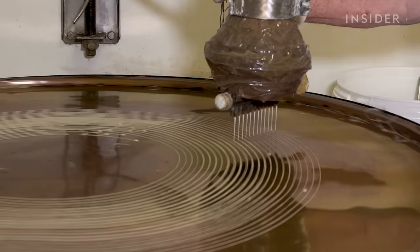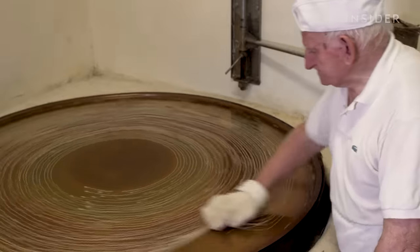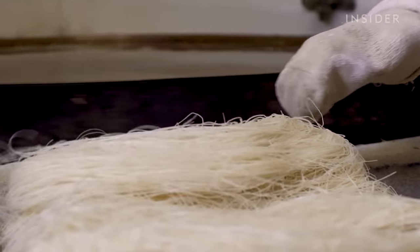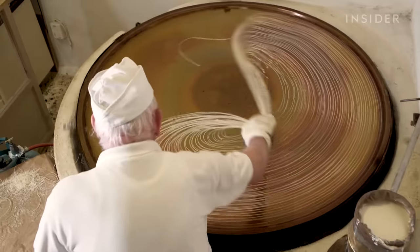He started baking as a teenager and was able to buy his own workshop in the 1960s. At one point, bakeries like his were all over Greece. But the rise of cheap and efficient industrial baking meant that many mom-and-pop shops just couldn't stay afloat.